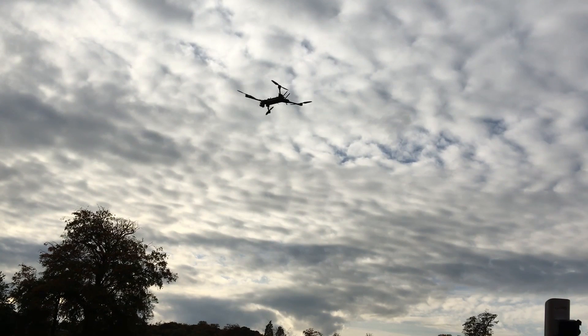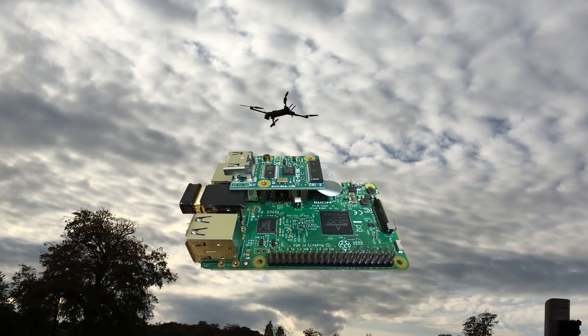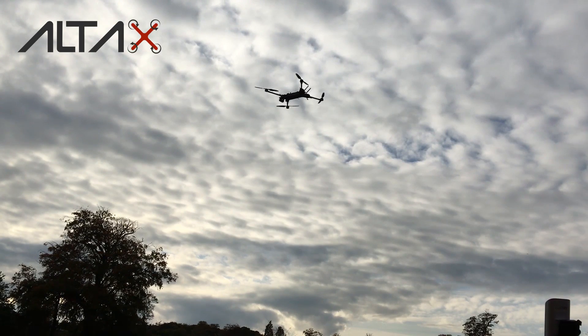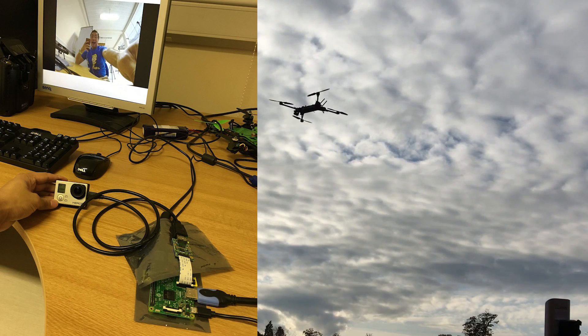On top of the Raspberry Pi 3 I am carrying the B101, which is an HDMI to CSI bridge. This allows the Raspberry Pi to read the feed of an HDMI camera. In this case I am using a GoPro.